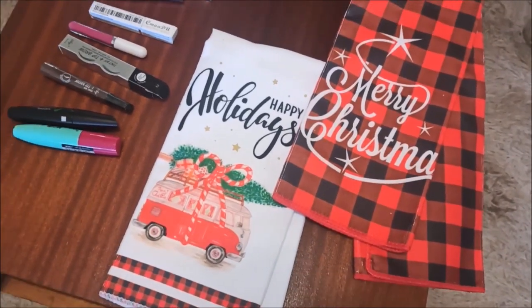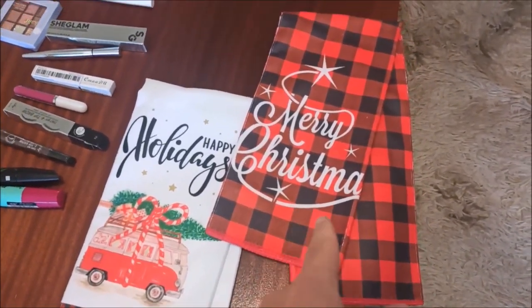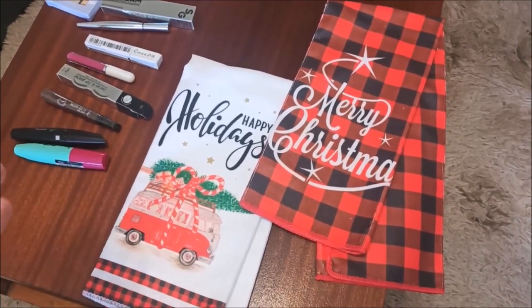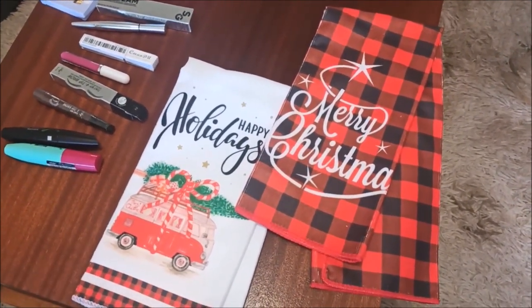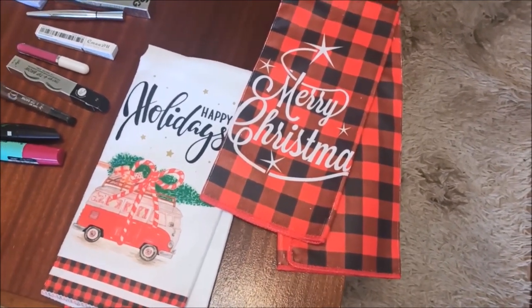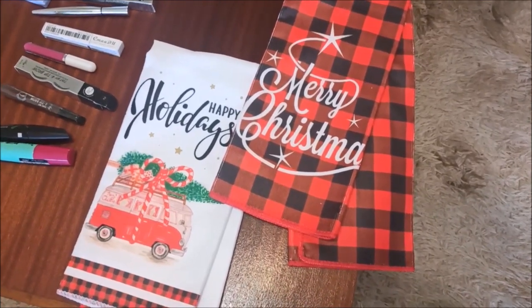That concludes our Shein haul number one, because I have a feeling there is definitely a part two and maybe more to come. Happy holidays and Merry Christmas! Don't forget to like, subscribe, and comment below — let us know what you thought of the products, what you're buying on Shein, or if you have any questions. Smash that bell notification so you get notified every time we upload. Much love from our world to yours.